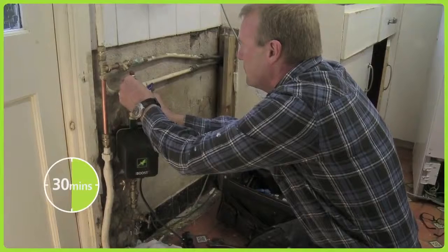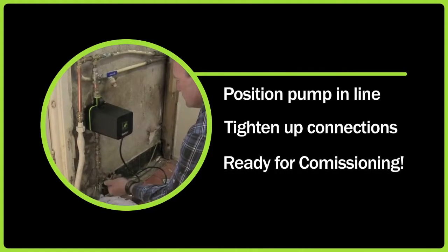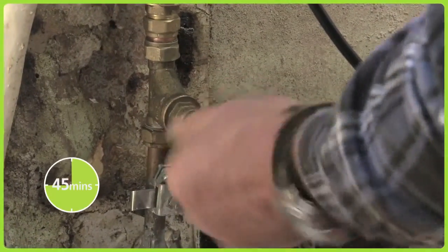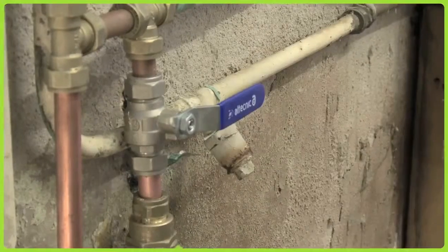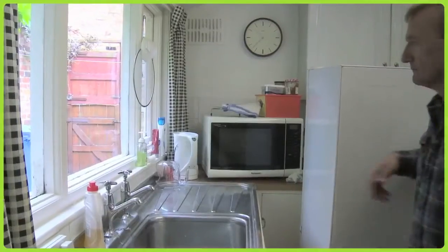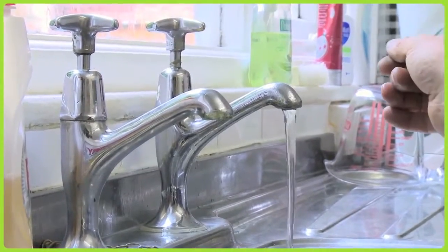Simply position the pump in line, tighten up the connections to ensure that it's watertight and you're ready for commissioning. With the Home Boost installed, flush the inlet pipework and carefully fill the pump with water by opening all the water outlets before electrically switching the pump on. This will ensure that the air has been discharged from the connecting pipework and pump chamber.